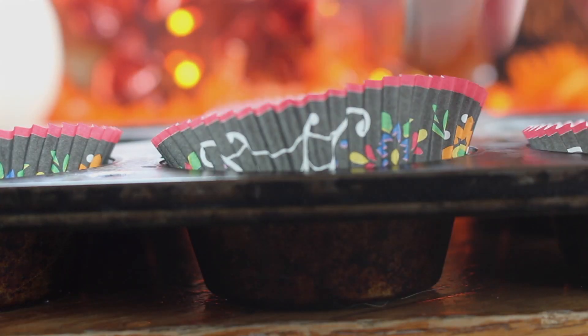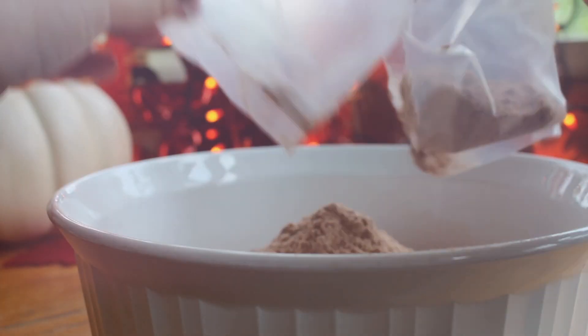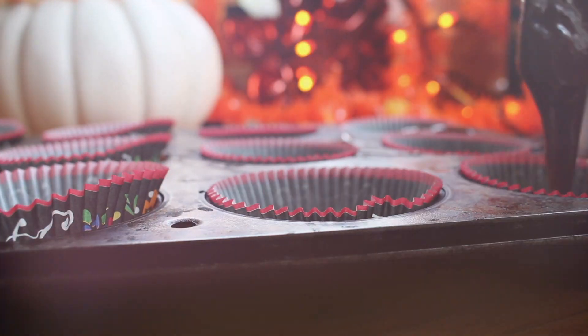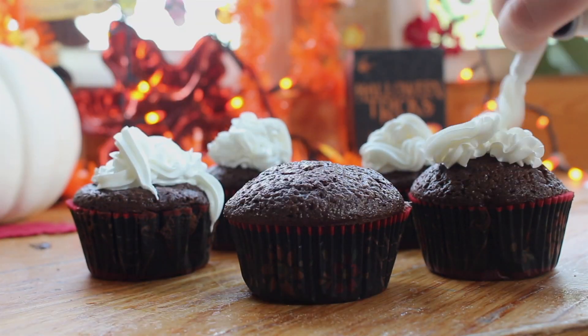For the first treat idea, I baked cupcakes using the instructions on the cupcake mix. Then once they were out of the oven, I put frosting, sprinkles, and pumpkin toppings on them.